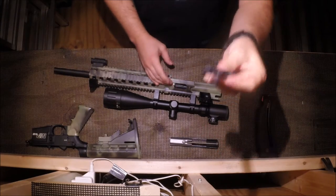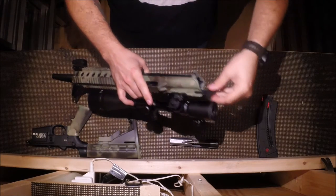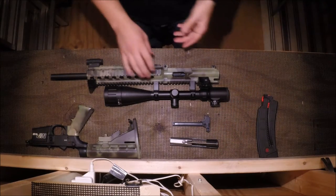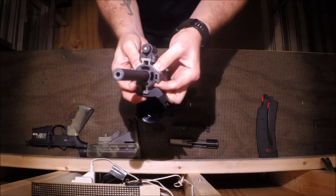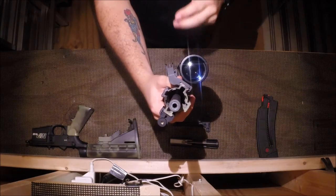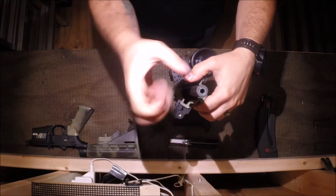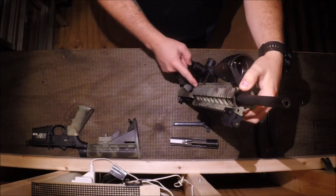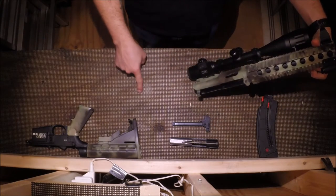There's your bolt and your charging handle. With the charging handle, you don't have to pull it down to have it come out — it actually just pulls straight out, which is a little different than a standard AR. And that's it — that's a field strip. The barrel does come apart, but to get it off you need to remove the cap here. Once you remove the cap, you use a tool called a shoo wrench. It slides over the barrel and you can unscrew it, which takes out the hand guard and separates it from the upper receiver. The barrel then slides out backwards through the upper receiver.